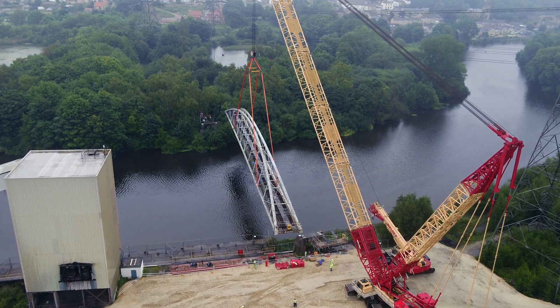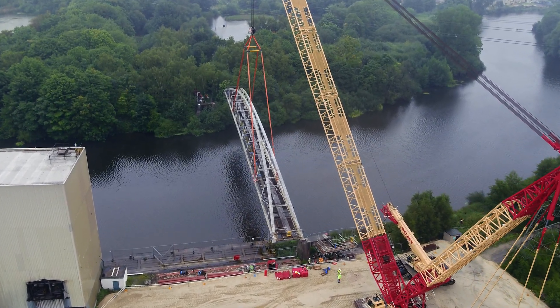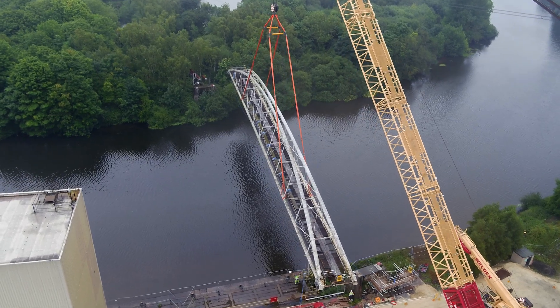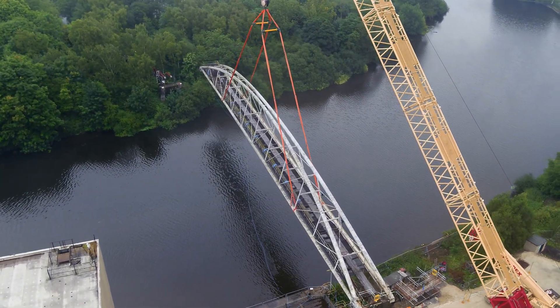Lifting operations on the day are all about teamwork. We need confidence in each other's abilities, we need an appointed person to control the lift, and once the lift has been successfully achieved we need operatives on site to direct where we're going to put the bridge down.